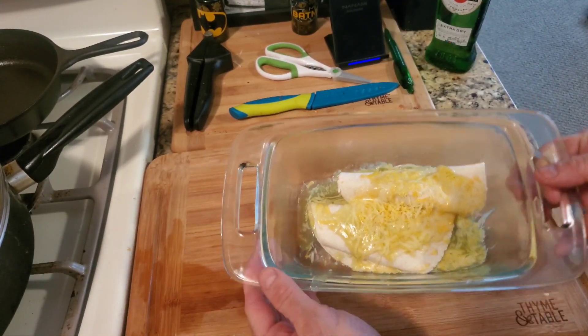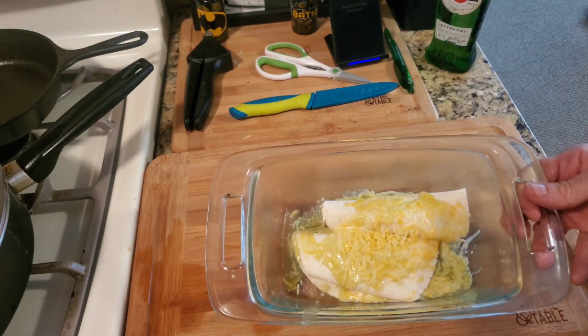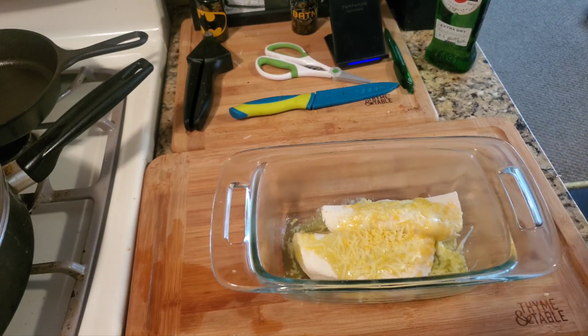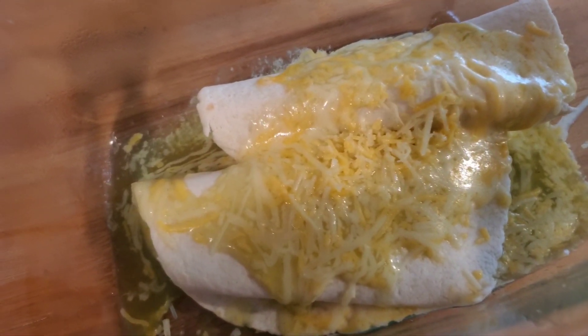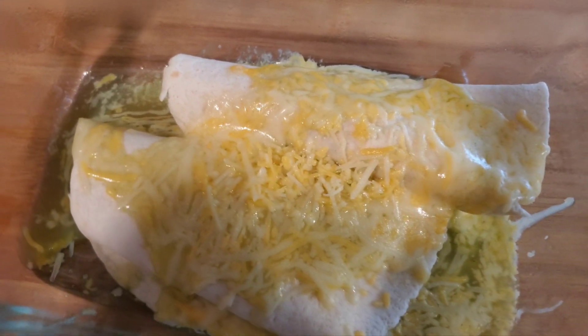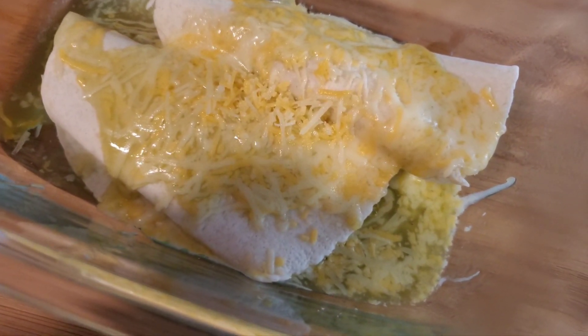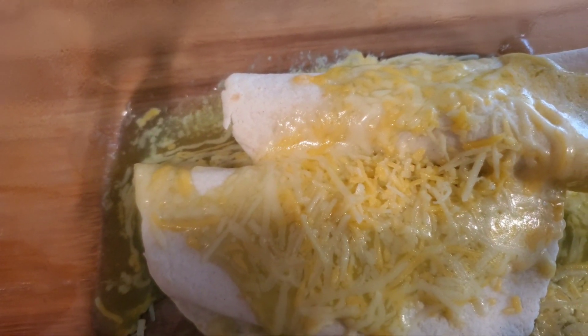It's hard to really show you because of the colors, but this is green. So simple to do if you have pre-cooked chicken. You could leave it in longer if you want the tortillas to be dark, but this is the way I like it. You can see that green enchilada sauce down below.